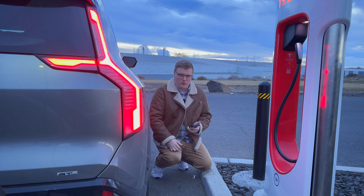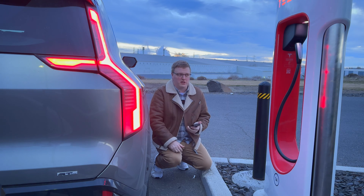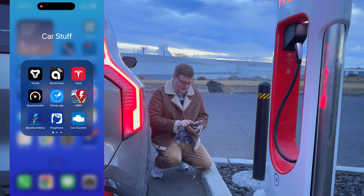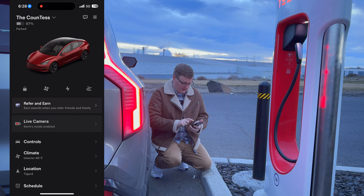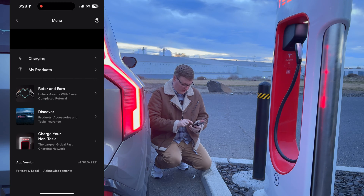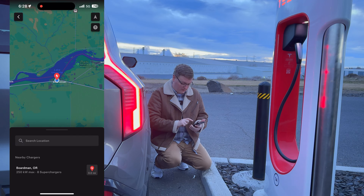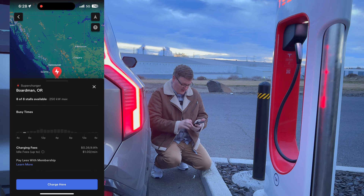Apologies if there's wind noise — we're here at the Tesla Supercharger. I'm going to show you how to get started charging. I've got the Tesla app open since I already have a Tesla. I'll go up to the menu where it says 'Charge your non-Tesla,' hit that, and we're at the Boardman Supercharger. I'll hit that location and press 'Charge Here' at the bottom.